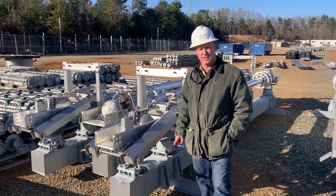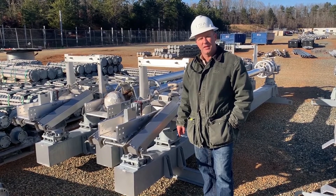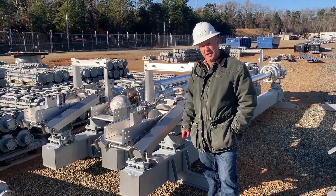Hello, this is Jim Cook with the Utility Service Agency representing Cleveland Price. Today we're at Duke Energy's 500 kV switch yard in Pleasant Garden, North Carolina. I want to point out a couple of things on the design of these switches.